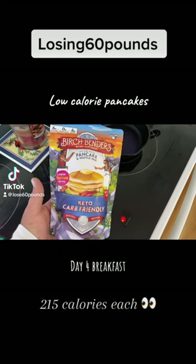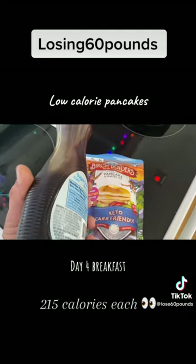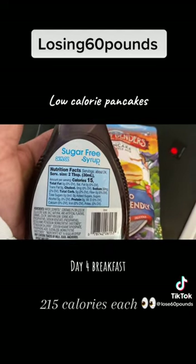So what we're having for breakfast today is Birch Bender's Pancakes. It's the sugar-free syrup, great value brand. I'm sure there's a better brand out there, but it's got 15 calories for two tablespoons.